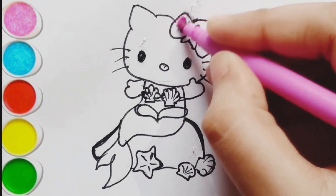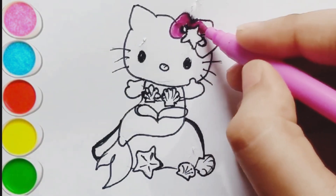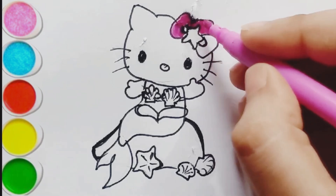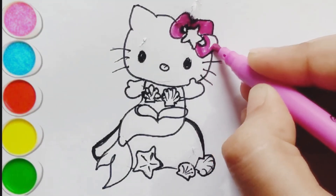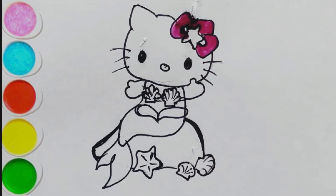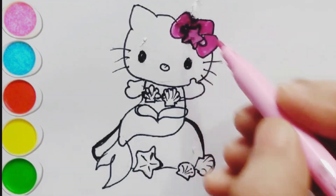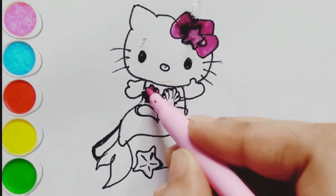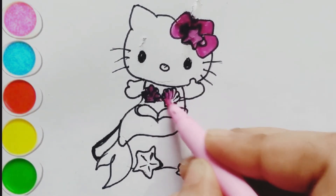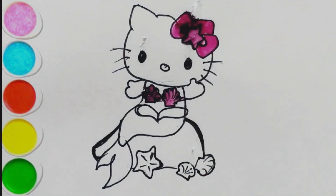I'm going to color it, let's color with me. I'm coloring it's blue, dark pink color. Subscribe us for more videos, light pink color. Next color is coming.